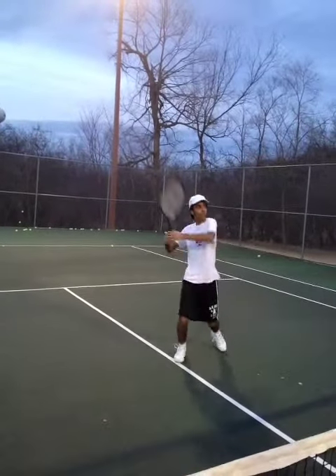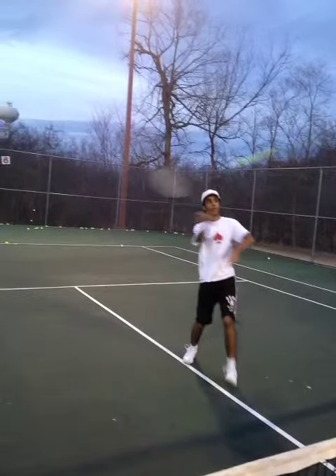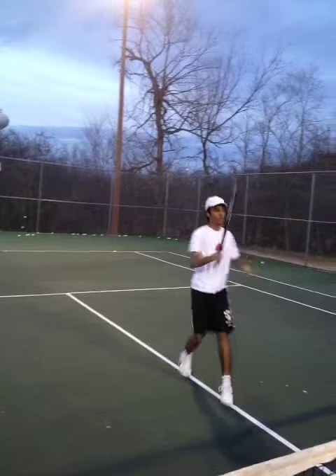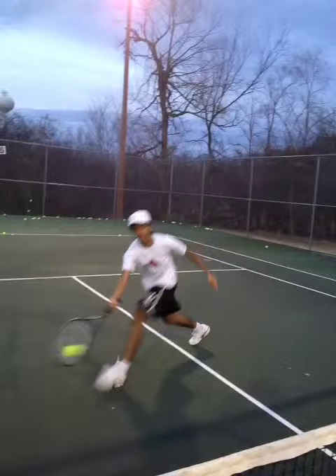You see that grip even on a low volley, high volley — same thing. On a high volley, something like this, you can get away with that grip. But going back, this is something that is not going to work — it's going to close the racket face instead of opening it up for a low volley just like this. We have to make sure we change the grip.